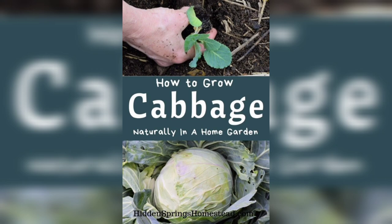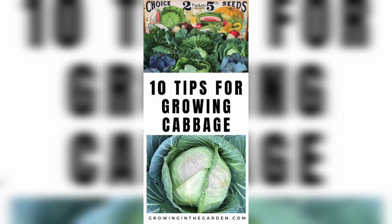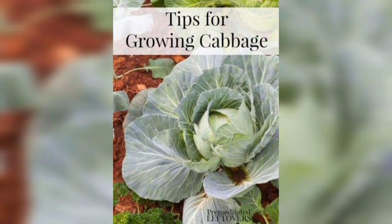Cabbage can be grown from seed or seedlings; however, using seedlings is the easier option for beginners. Purchase cabbage seedlings from a local nursery or garden center, or start them from seeds indoors about six weeks before planting. Transplant the seedlings into the container, making sure that each plant is spaced at least 12 inches apart. Bury the root ball in the soil and gently firm the soil around the plant.